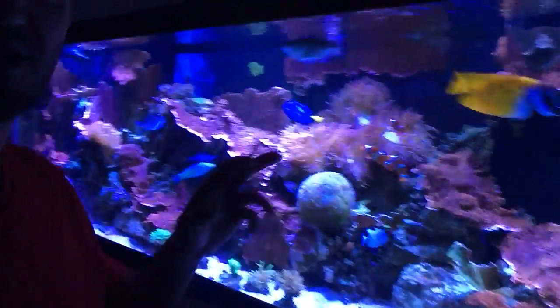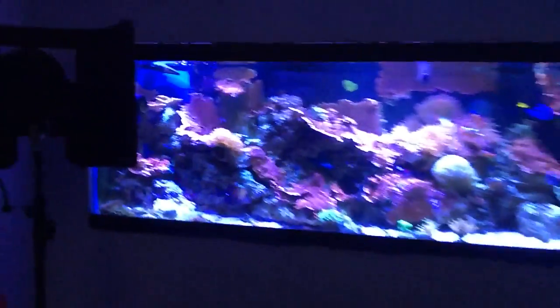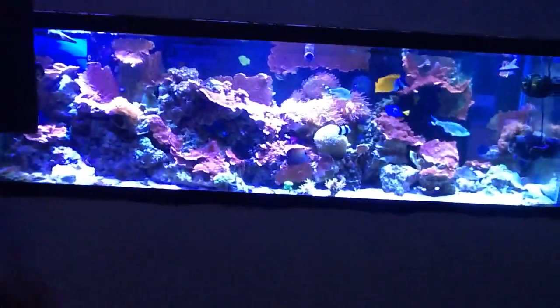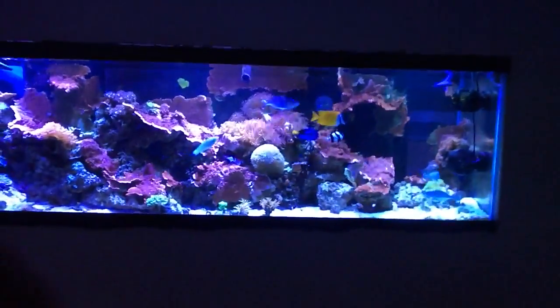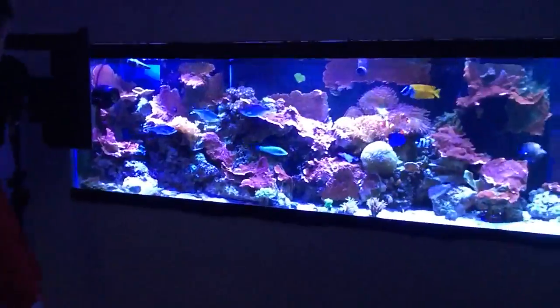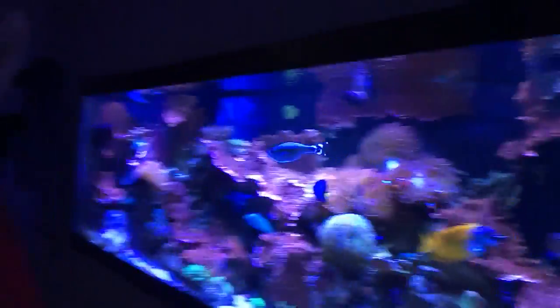The 125 actually probably looks a little bit better than normal because I cleaned the glass with a razor blade yesterday or the day before. I didn't even clean the outside with vinegar yet — it kind of has fingerprints everywhere, but whatever, I've got to do that. For the most part I'm still happy, all the fish are still happy. I picked up some new corals today guys.